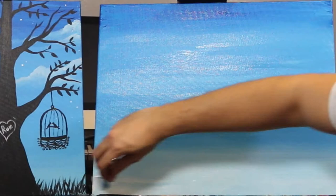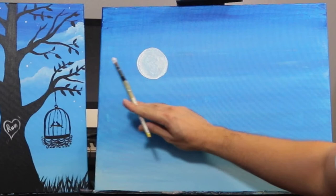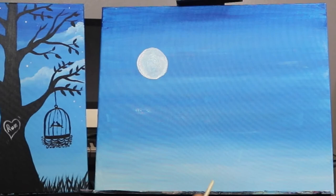There's our background — a gradient going from cobalt blue to a nice medium blue and then finally a light blue. We'll let that paint dry for a couple minutes and then get started on the moon and the clouds. For the moon, we're gonna go about five inches in from the right and about six inches down from the top and just paint a circle that's about three inches tall and three inches wide.